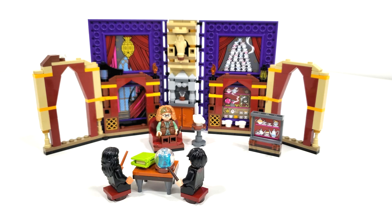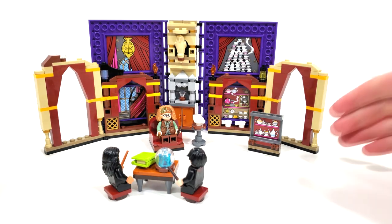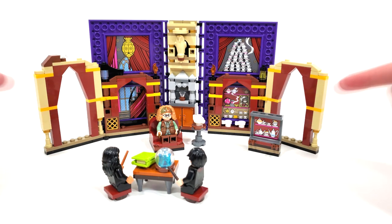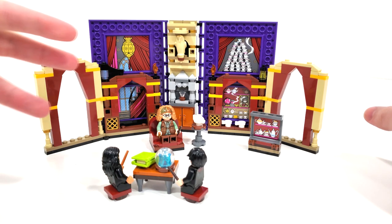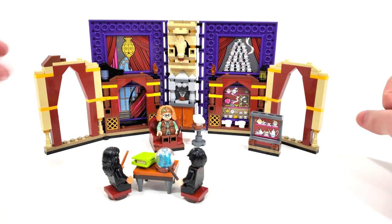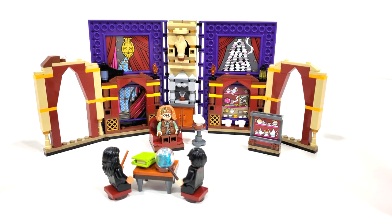Starting off our look at the builds with the classroom layout, there are a lot of larger stickers to make out the backdrop of this particular set, and a lot of different architecture used to create the window frames and door frames, which don't really make too much sense. There are a few things that I think are really missing, specifically a fireplace that should probably be where this cabinet is, though I do like that they include a spot to place the book. There are a lot more inaccuracies within this particular build compared to a lot of the other Hogwarts Moment sets we've seen in the past.